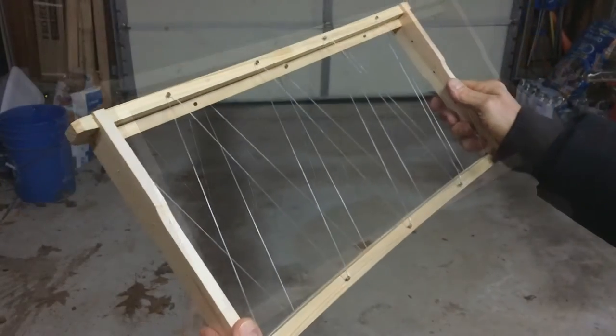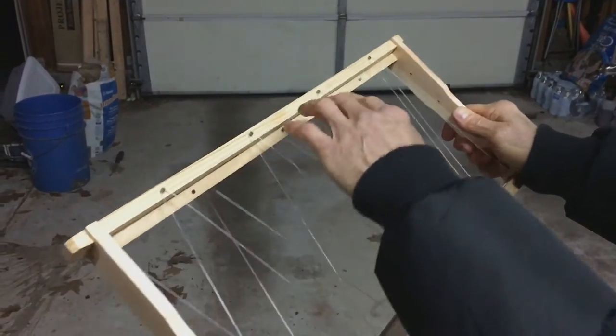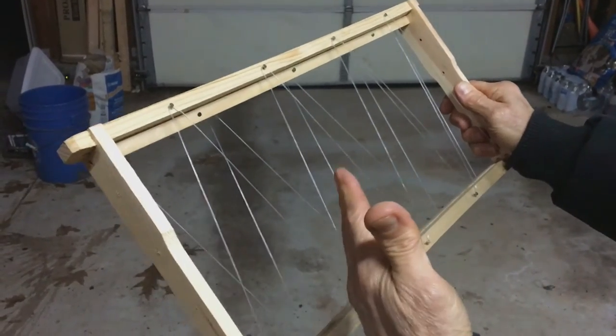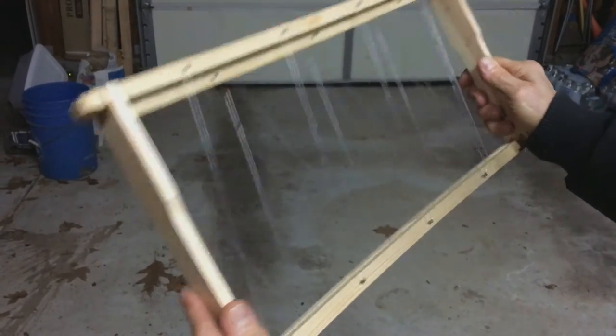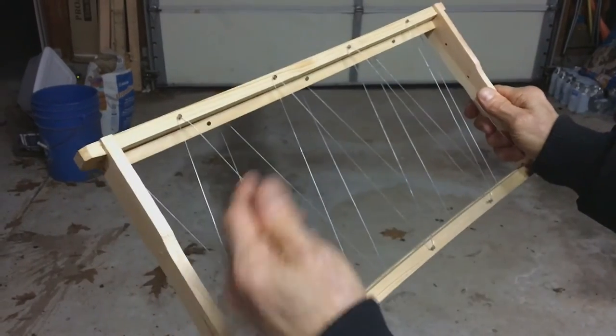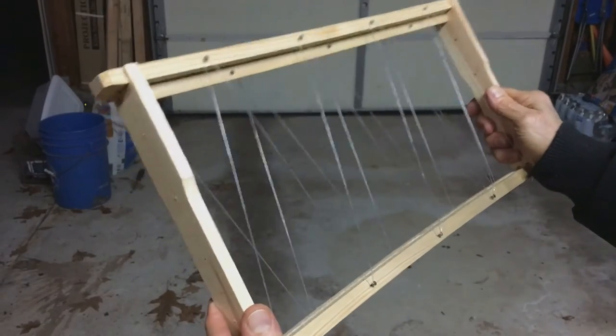So when you're doing a cutout, you're not always trying to put the comb in there so that they'll attach it. What you really want to do is make sure that you get some eggs and brood so that if you don't get the queen in the cutout, you can raise your own. So this is really handy in putting that brood in there. Even if they don't attach it, you'll be able to have them raise a new queen for you, and you'll have that feral stock in your apiary.